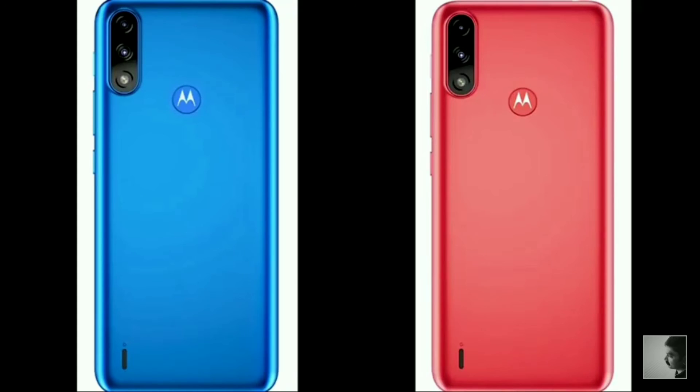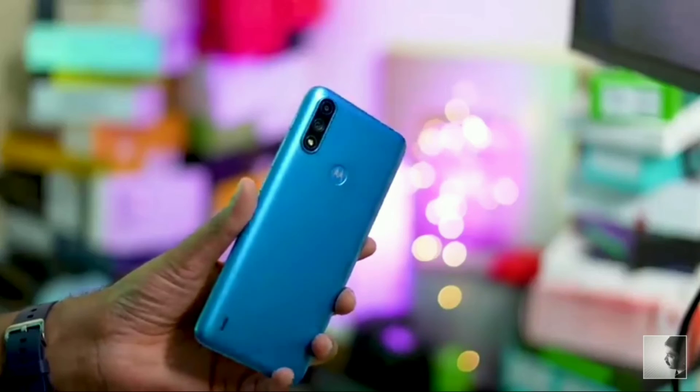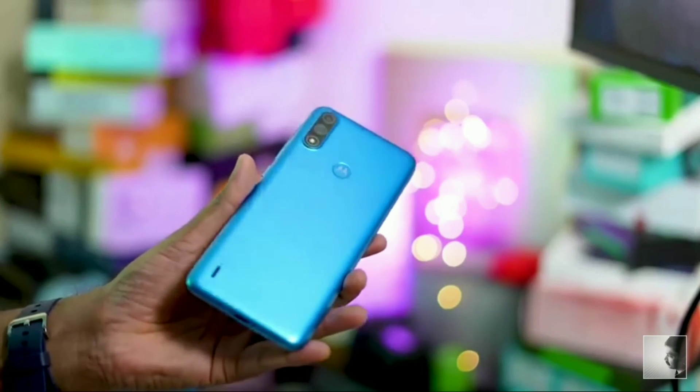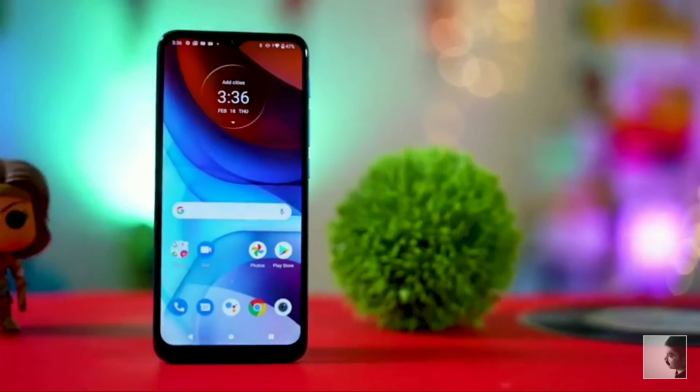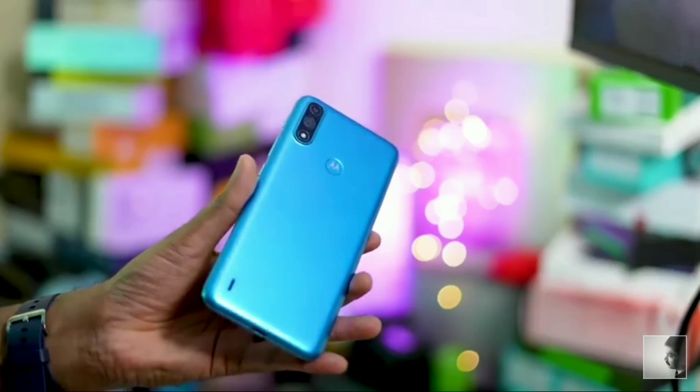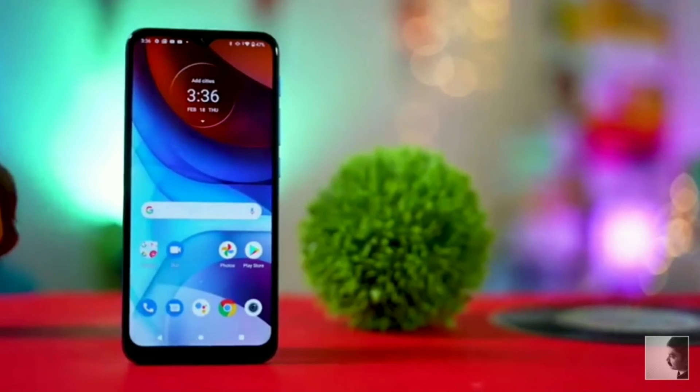Looking at the overall specs, the Moto E7 Power has a 6.5-inch LCD HD Plus display, a selfie camera and a 13MP rear camera, and is powered by the Helio G25. It's available in Tahiti Blue and Coral Red. So guys, if you like this video, please like and subscribe to my channel. See you soon, bye!